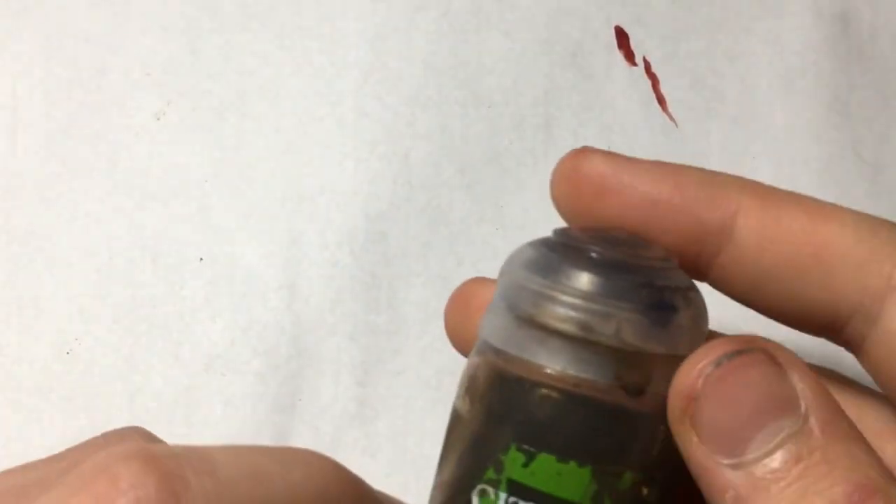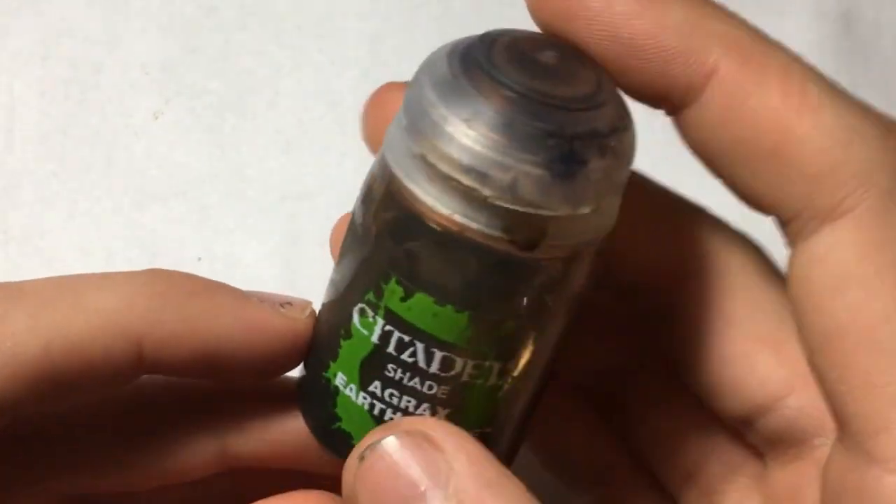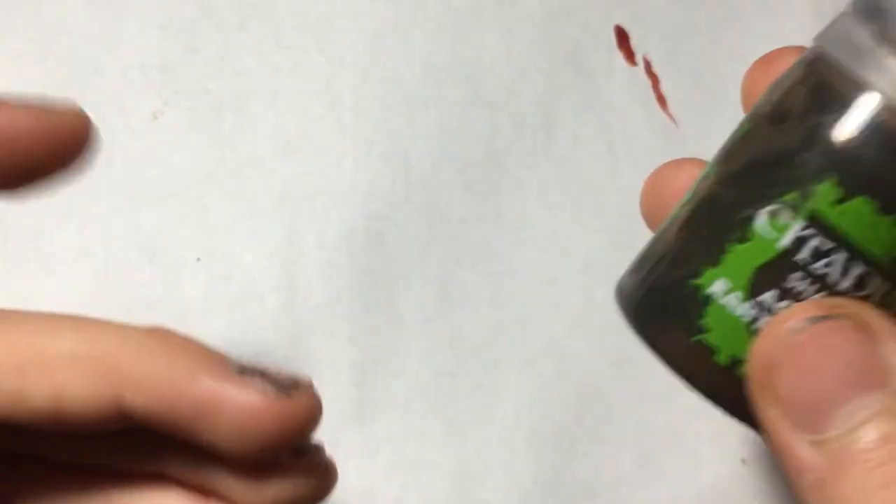A wash can be bought from Games Workshop or any provider — Games Workshop does them in these bottles. They're alright and can be used straight from the pot; you do not need to thin them. Whereas there is another way of making washes: there are several videos on the internet on how to make them, but there is a way using inks.